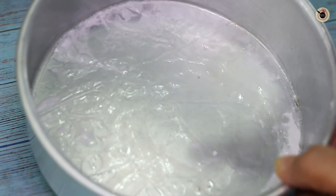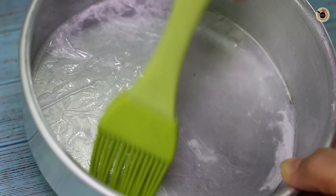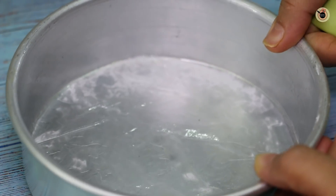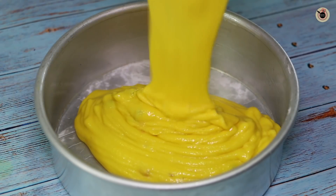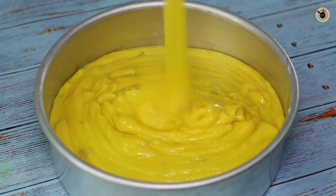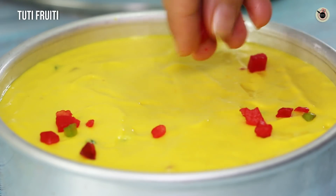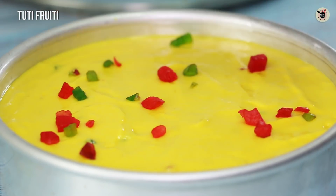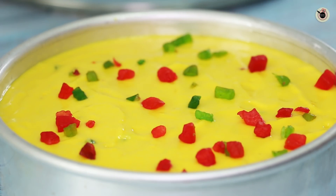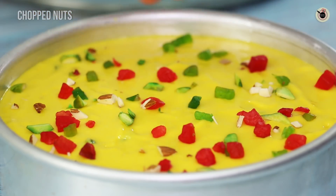I have taken a cake tin and lined it with butter paper and greased it. If you don't have butter paper, simply grease it with butter and dust with flour. We will transfer the cake batter into the tin — look at the beautiful ribbon consistency. We will spread it evenly and then sprinkle Tutti Frutti on top, and if you like, you can also add some nuts.